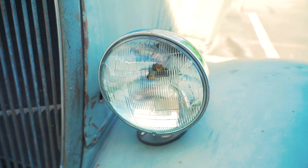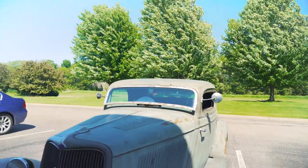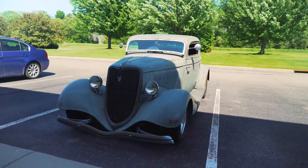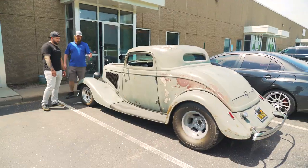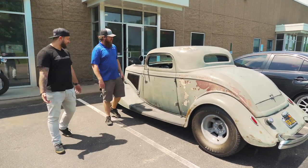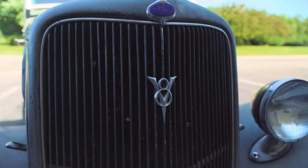This is like one of those things where I don't even know what to ask about, like where do you even begin? This is a 1934 Ford three-window coupe. Three-window coupe means that it has three windows other than the windshield — technically it's got four windows. The five-window would have another quarter window right here and it's a little bit longer cab.